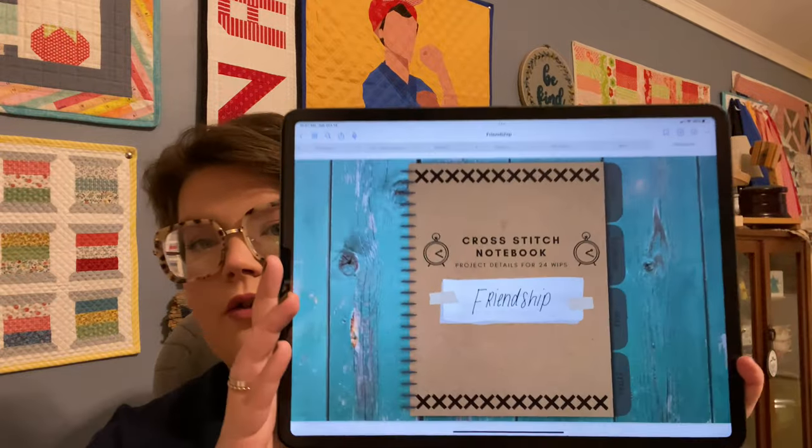I use a journal on GoodNotes on my iPad. Jen Lee came up with this journal — it's basically all of your WIPs in a notebook. I love her yearly planner and have used it for several years. It helps me stay focused on bigger projects. But I was getting to where I hated moving all my WIPs over every single year, so she created a specific WIP notebook. I purchased it and created seven categories.